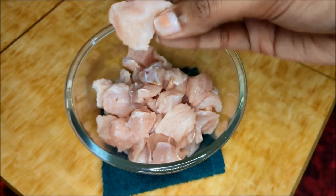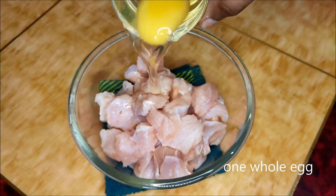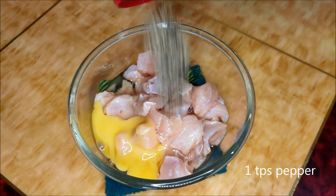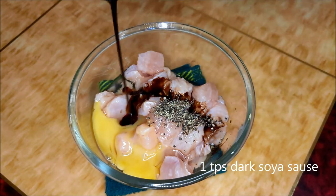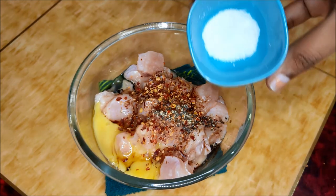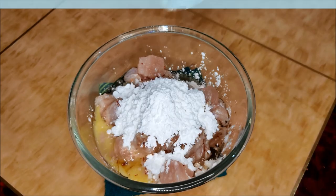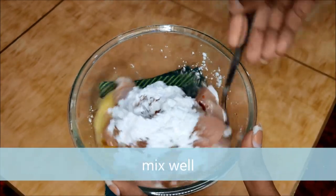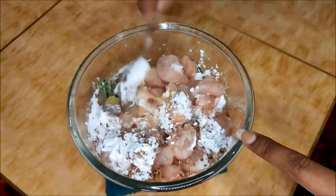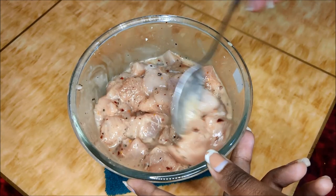Let's cut 500g boneless chicken. Add 1 tbsp black pepper, 1 tbsp dark soya sauce, 1 tbsp chili flakes, 1 tbsp salt, 2 tbsp maida, and also 1 tbsp vinegar. Mix this and marinate for at least 30 minutes.